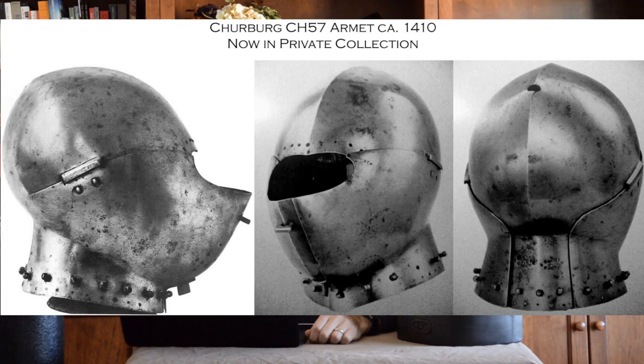You'll also notice there are vervels along the lower edge of the neck to attach a very short aventail. From the front and back you can see how the skull and the back of the neck are continuous, then it narrows into what people usually call the tail of the armet. The cheek pieces as they close around the neck form the additional protection around the sides of the back of the neck and then ultimately all the way around to the front.